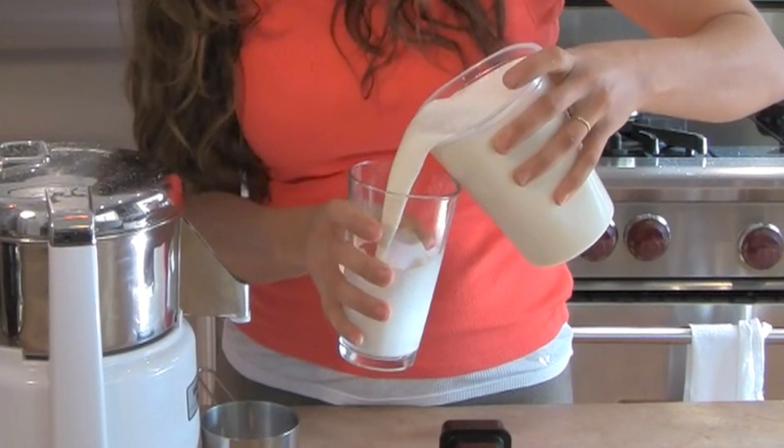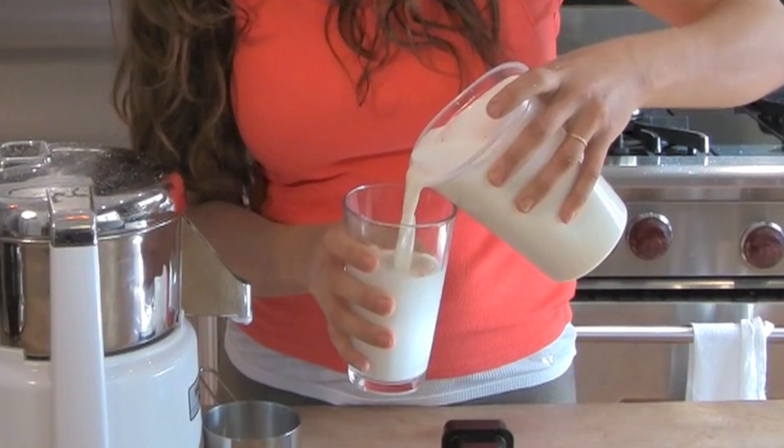Hi, I'm Anita and today I'm going to show you how to make your own almond milk from scratch. It's a great way to have a better quality almond milk without any additives and also save a little bit of money.